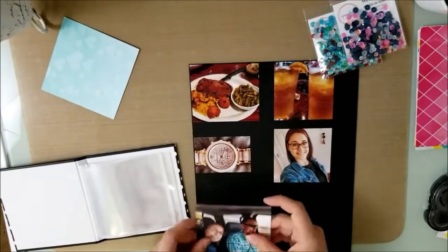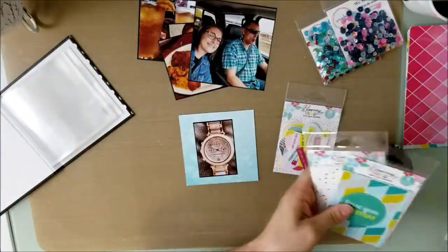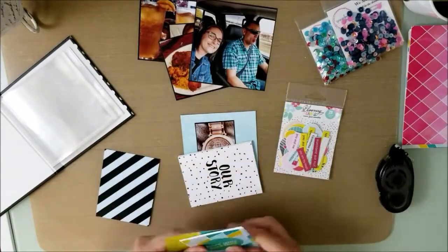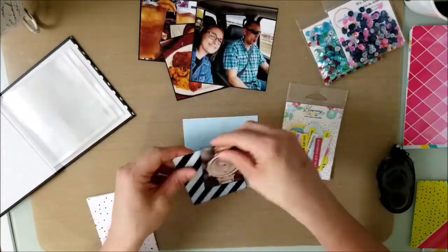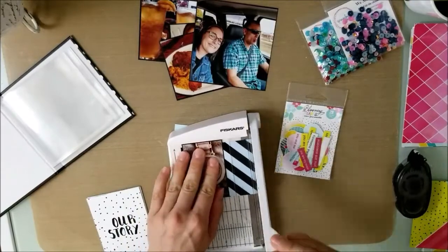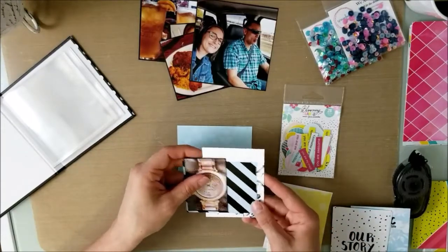I put all these pictures together on a black piece of cardstock — that's what I back mine with — and there they're all done. There are six pictures that you see me use but I take one off because I don't know what to do with it. That one I'll probably use on a different layout. These pictures are from when my husband and I went out for Valentine's Day.